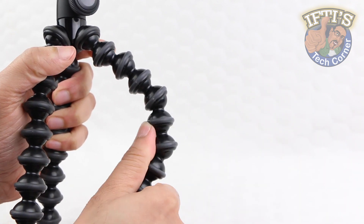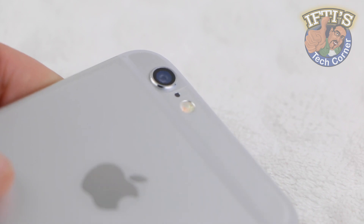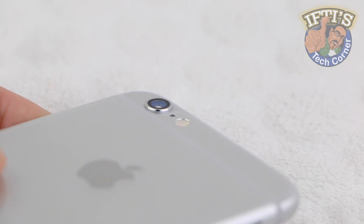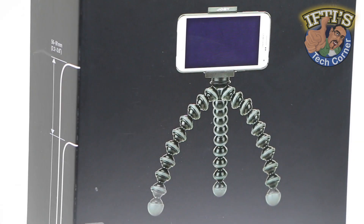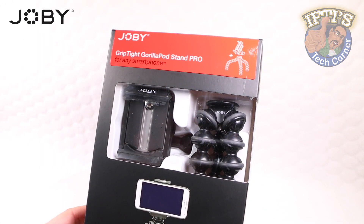If you've considered tripods in the past, you'll no doubt have heard of the GorillaPod. Blending this with the fantastic quality camera lenses in most modern smartphones and tablets, we end up with a professional level solution from Joby — the GripTight GorillaPod Stand Pro.